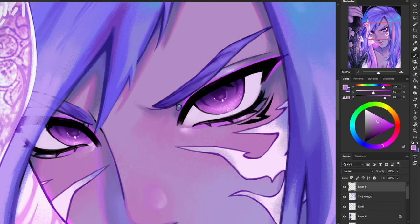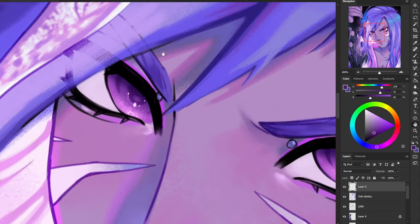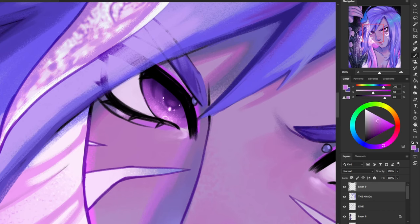Now we're going to go back to that top layer above the line art, and I'm going to be painting over the line art just so it blends in a little bit better with the eye. I don't want any harsh black lines around his iris, so I'm just going to smooth everything and blend it out. I am keeping the black part on the top of his eye since it blends in with the eyelashes, but the bottom part definitely needs to go, so I'm going to make the liner a bit lighter there.